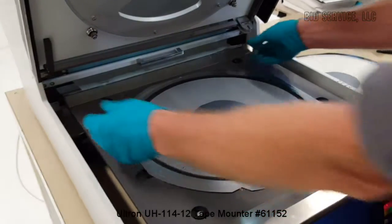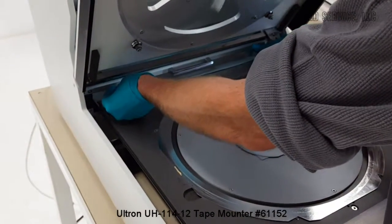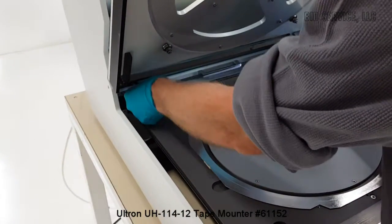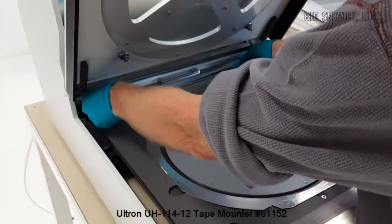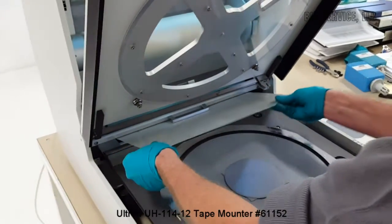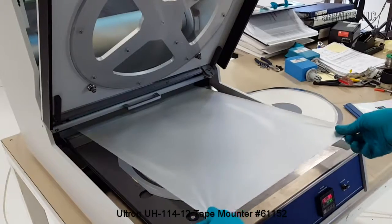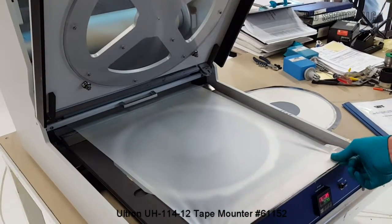You're going to need to pull your tape out. Now this tape is a little sticky, so it's going to take a little effort to pull it out. What I do is pull the two corners and stretch it out, then bring it down to the tensioner.